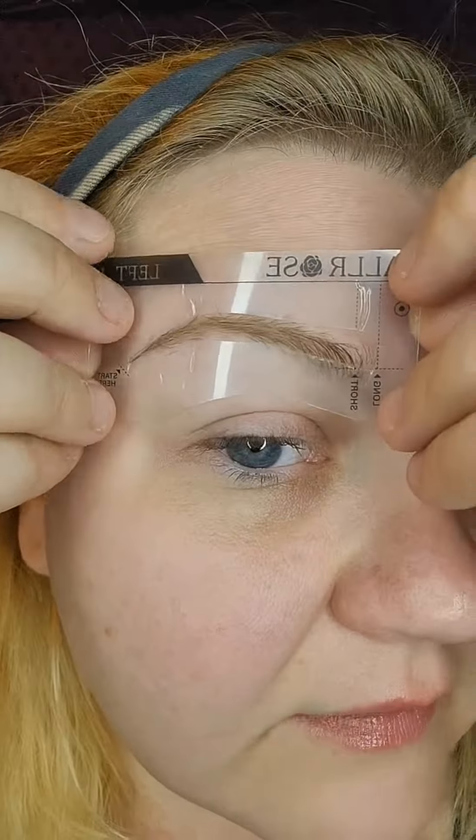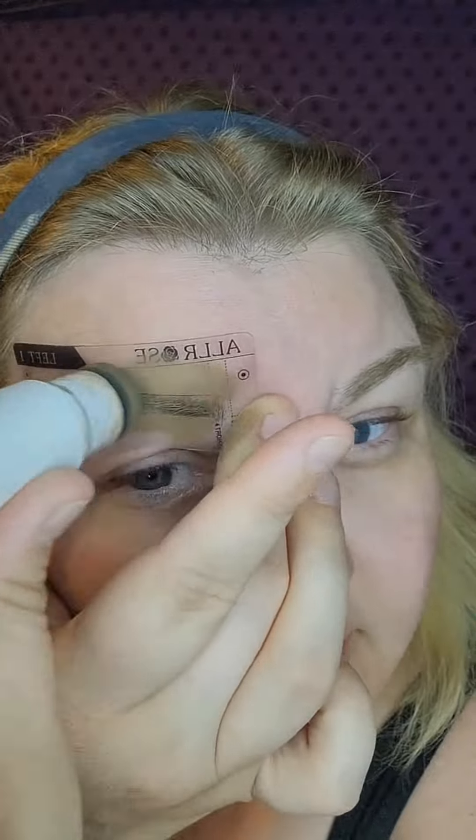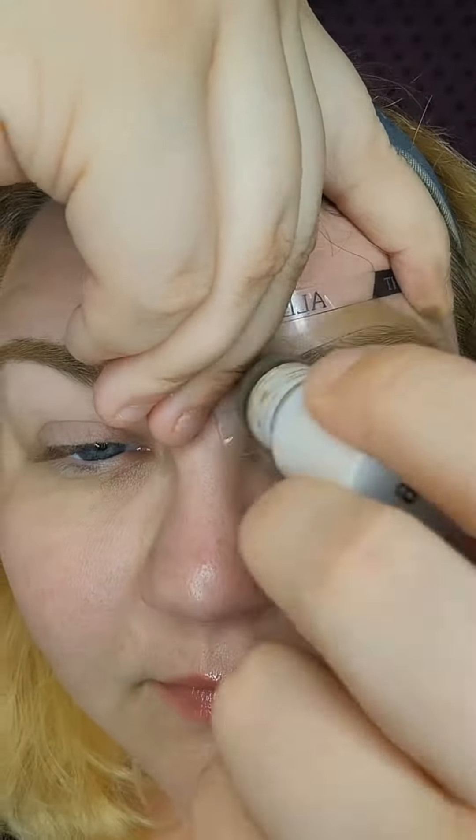Today, I started my routine with my eyebrows — I normally don't — but I wanted to use the brow stamp on my live and talk about it. I did get them a little crooked and had to go through with a q-tip to clean it up, but that happens, and in the end they looked pretty good.